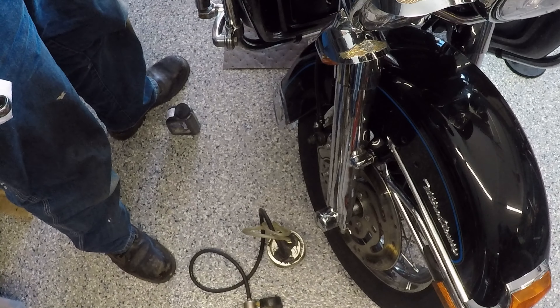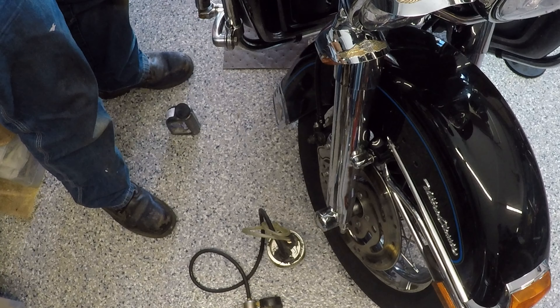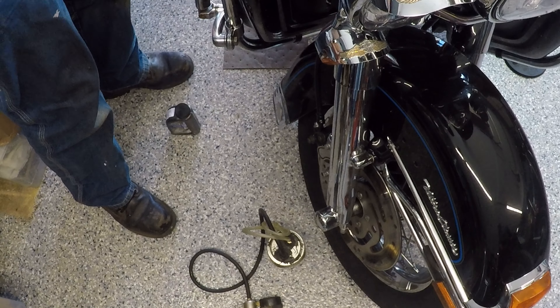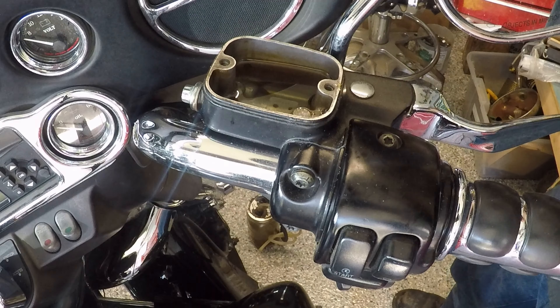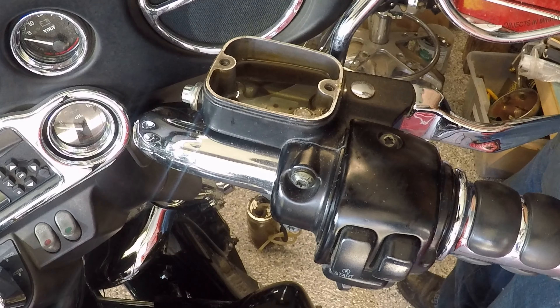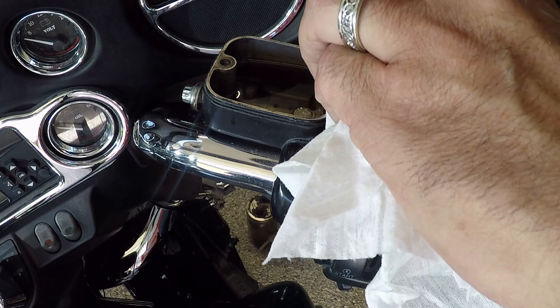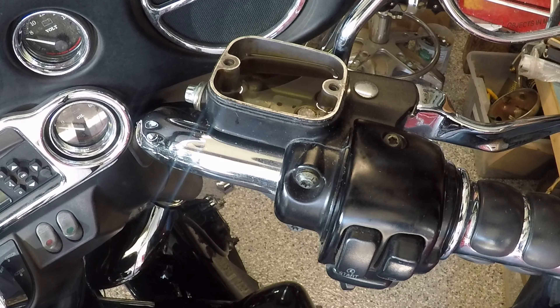I'm going to make sure I've got brakes. There shouldn't be any air in it. The brake reservoir is full, I think. I don't see a full line on it. I'm going to clean this off a little bit. Hopefully it does not start leaking on me. I think that's about right with the fluid up to that level.